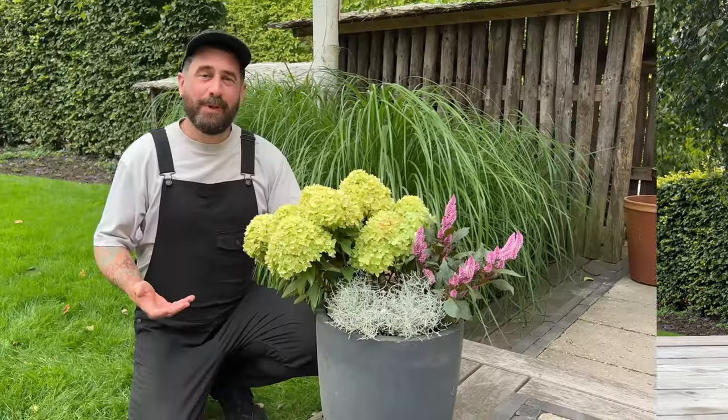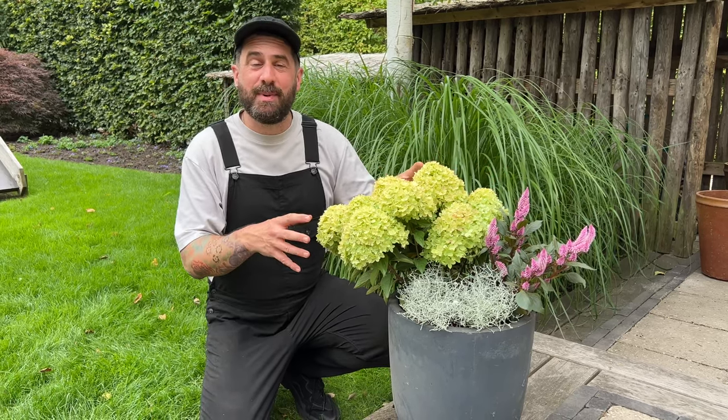If you've bought a potted paniculata but can't plant it into the garden straight away, you could always put a nice outer pot around it and use it on the patio for a couple of weeks. Just make sure you keep it well watered.